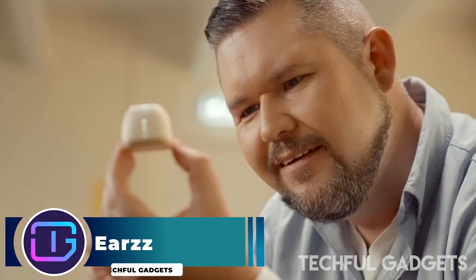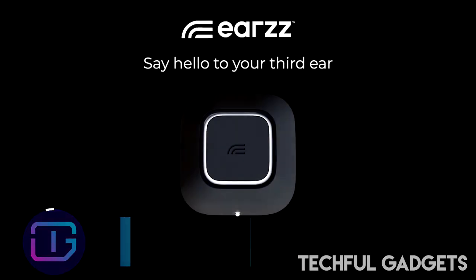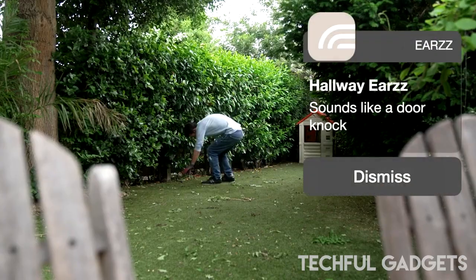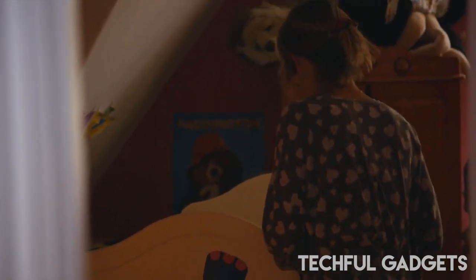Presenting ERS — a smart home monitor that notifies you of any sounds you choose, but are unable to hear when you are at work, on vacation, or just occupied. Your smart new home buddy, the ERS smart home monitor, is always on the lookout for the noises you desire, especially when you can't.